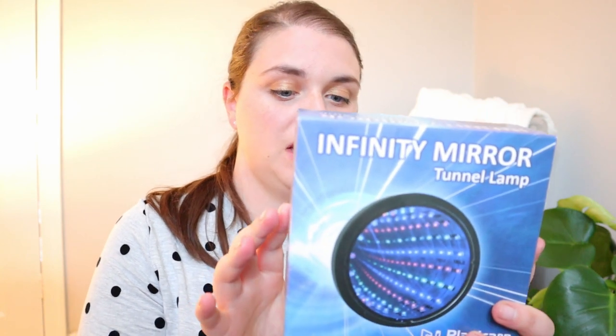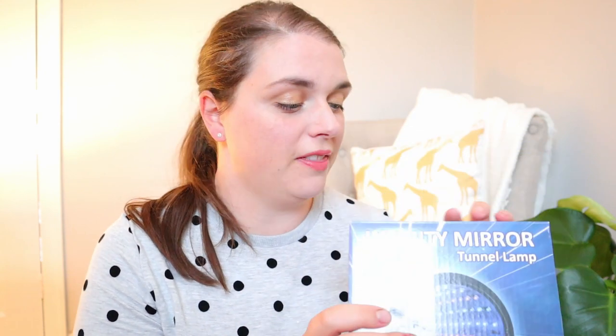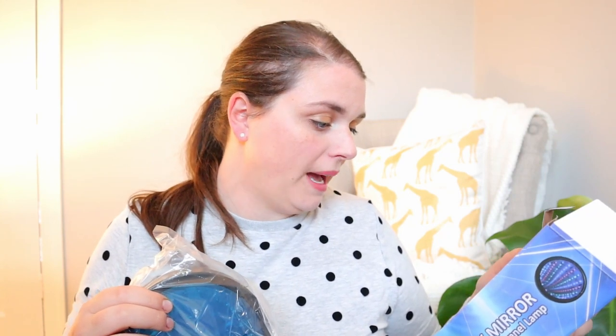The next thing looks really exciting. We have got one of these — an infinity mirror tunnel lamp. They have these on the walls at the play place, but big versions, and both boys absolutely love them. Let me get it out of the box so we can have a look. It needs three double A batteries, not included. You're always guaranteed to have batteries in the house when you have children with battery-operated toys everywhere.